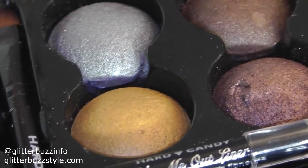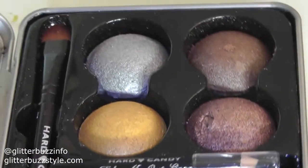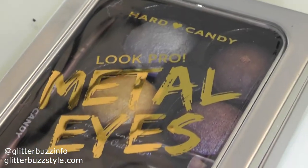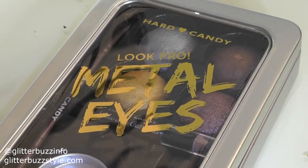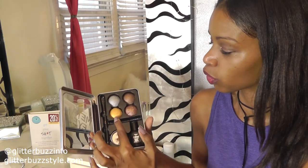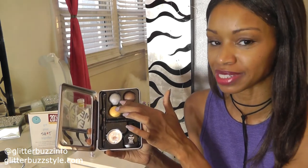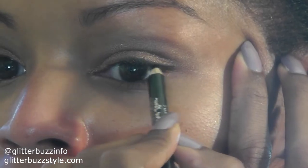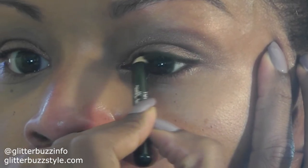If you want more of a chrome finish, you can use the setting spray as a liquid mixer. I mixed the two brown shades here — one is bronzy and one is a deeper brown — and they blend really well together. The gold is a standout color along with the silver, perfect for the spring season.